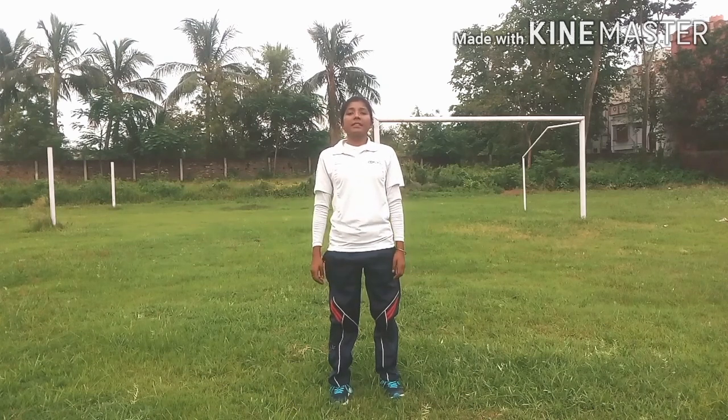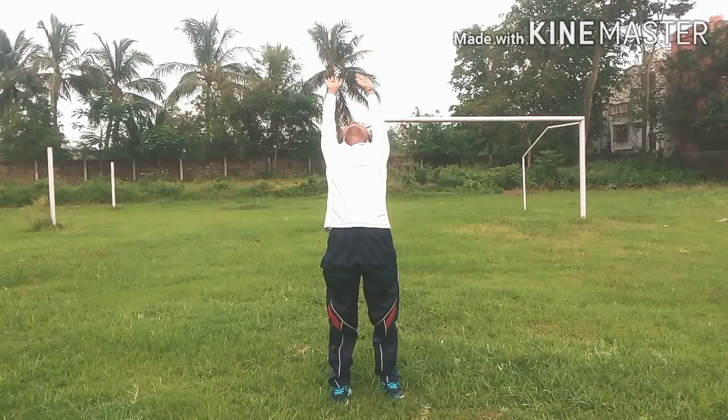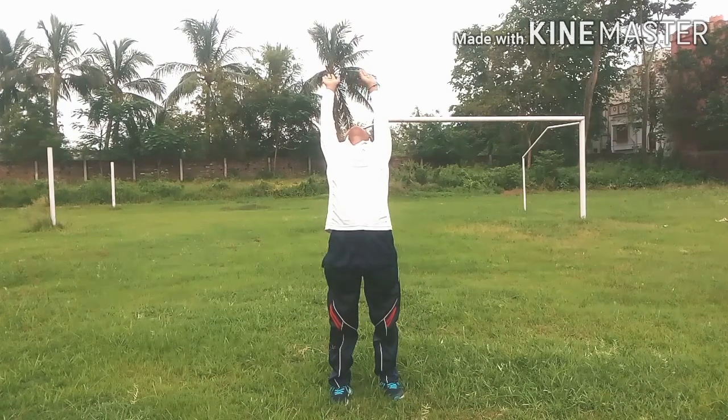Then second. One, two, three, four, five, six, seven, eight, nine, ten.